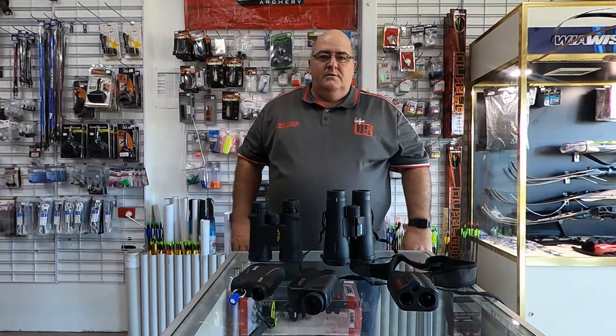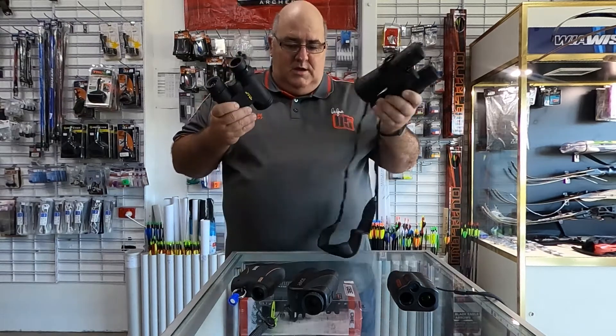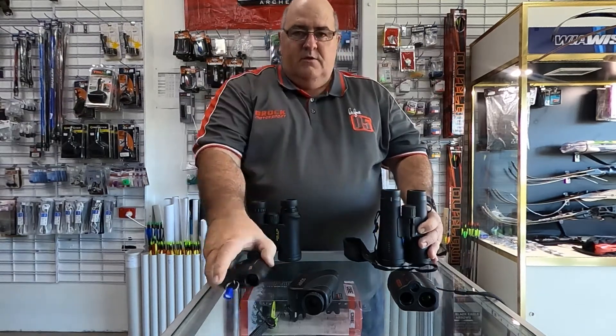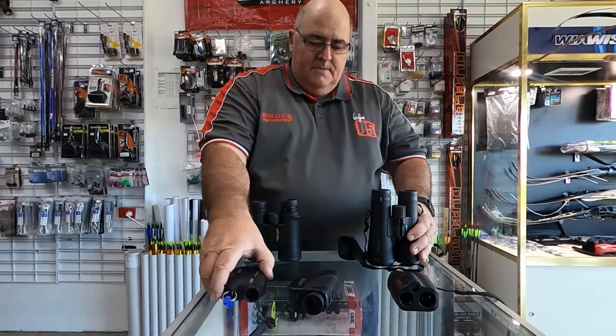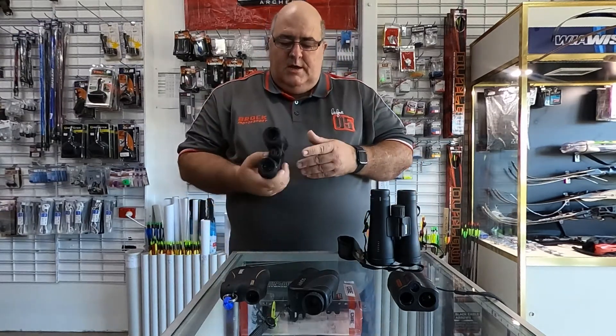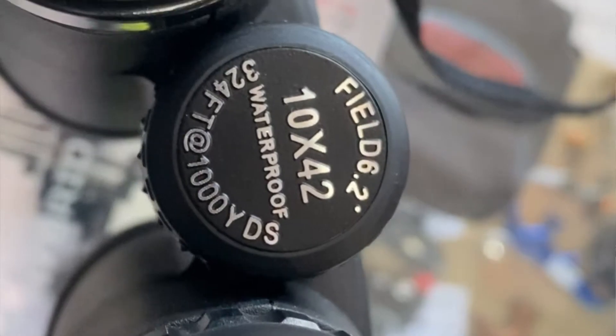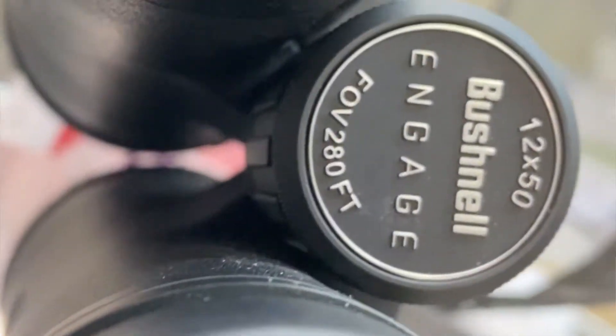Hi folks, Jay from Broken Arrow. Today I'm going to talk to you about choosing binoculars and also a rangefinder. When you go to choose a set of binoculars, they all have these series of numbers on them — like this one for example is 10 by 42, and this is 12 by 50. What do those numbers mean?